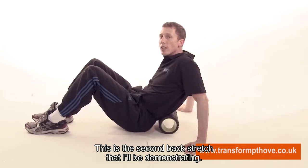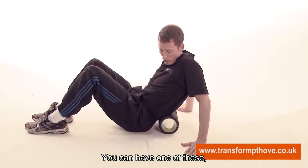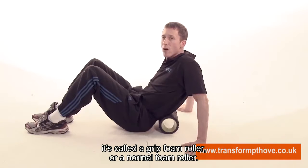This is the second back stretch that I will be demonstrating. It does involve a roller — you can have one of these. It is called a grid foam roller or a normal foam roller.